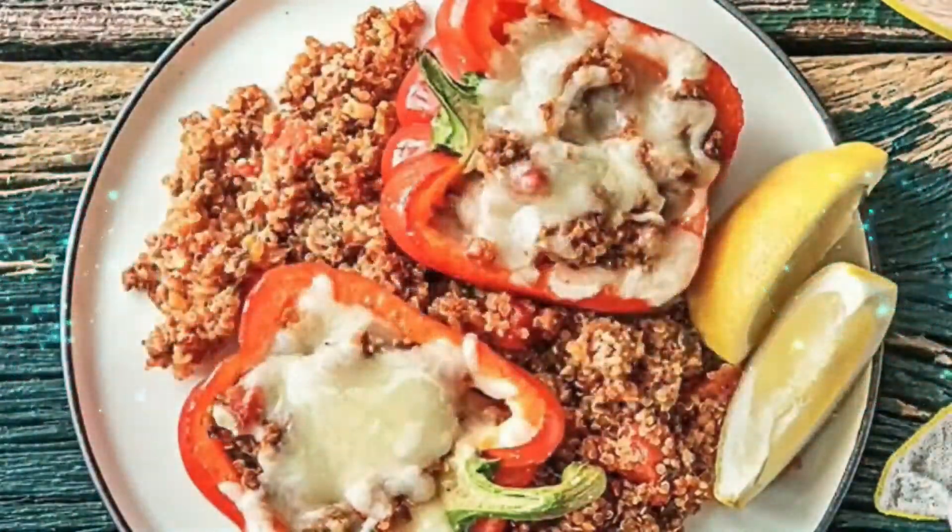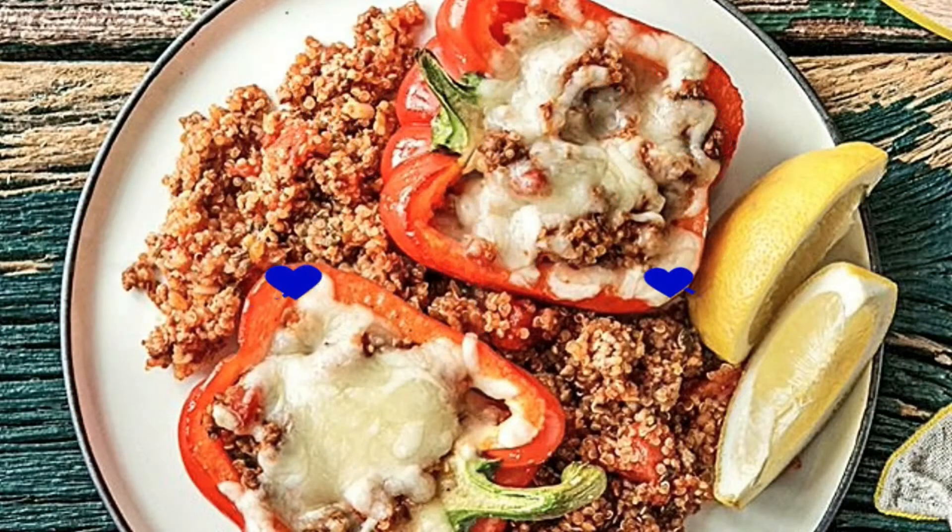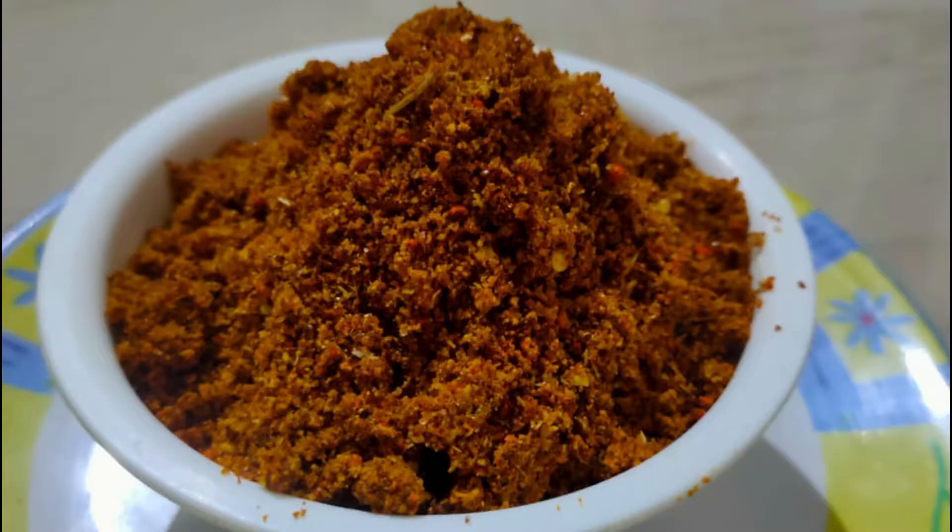Hello friends! Welcome to our channel, Dishworthy Day! This day we will prepare the recipe for flaxseeds. I will show you how to do this recipe.